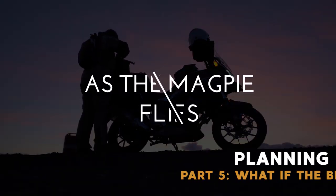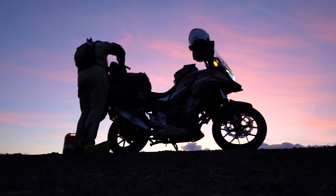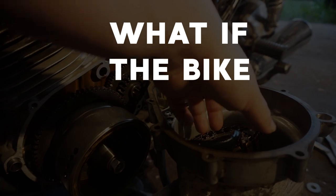Hello beautiful people, my name is Amanda Zitto and welcome back to the How to Plan a Motorcycle Trip series. Today we're going to be talking about what if the bike breaks down. One of the first excuses I hear a lot and one of the first things people worry about when getting ready to go on a trip by themselves for the first time is: what if the bike breaks down? How do you prepare for that?